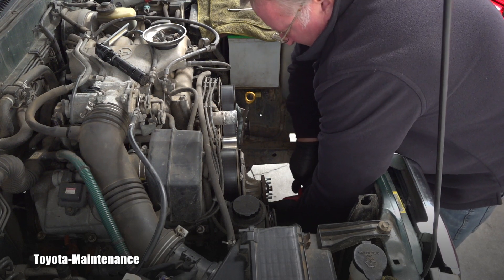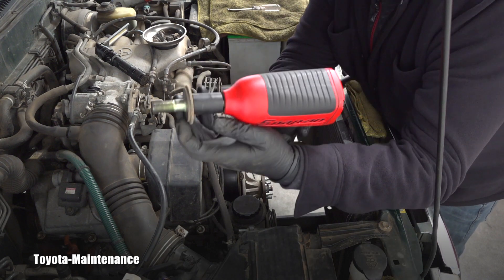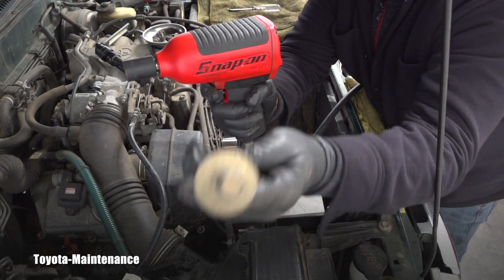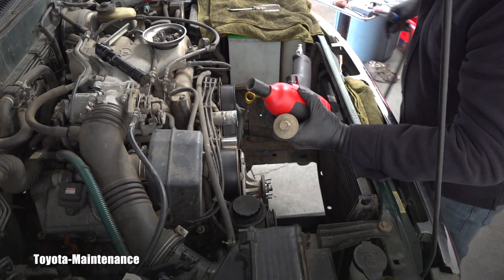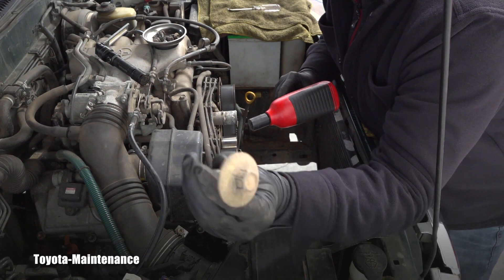Did you hear that? That's what we want to hear. Here you go — here is the miracle. Here is the bolt we were taking out. There are many ways to skin a cat, and this is one of the ways to remove this bolt.